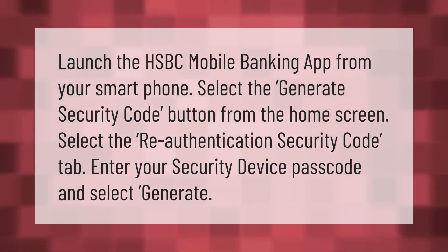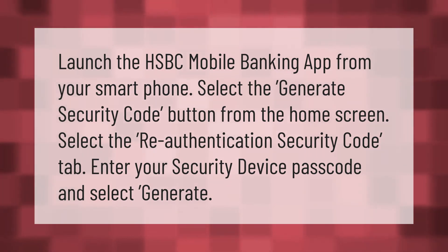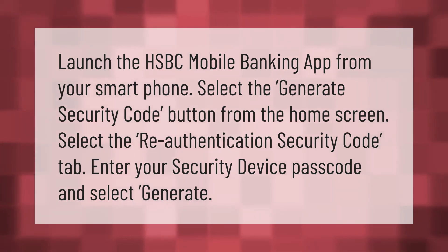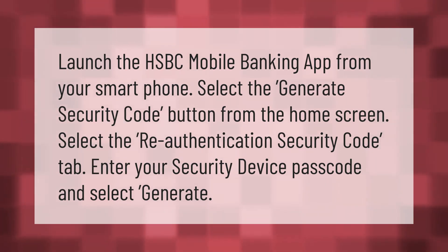Launch the HSBC mobile banking app from your smartphone and select the 'Generate Security Code' button from the home screen. Select the 'Re-authentication Security Code' tab, enter your security device passcode, and select 'Generate Security Code'.